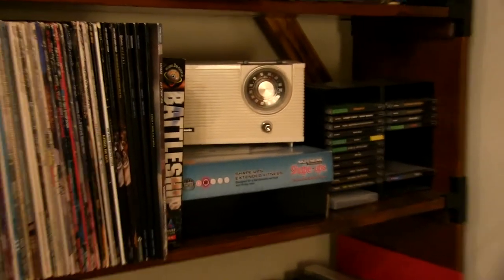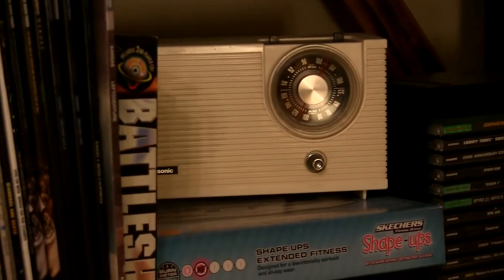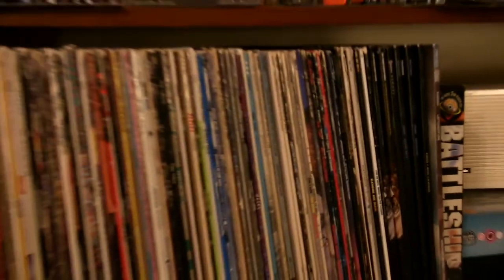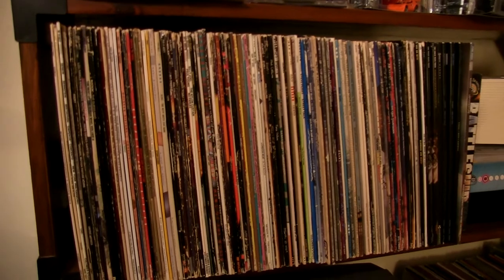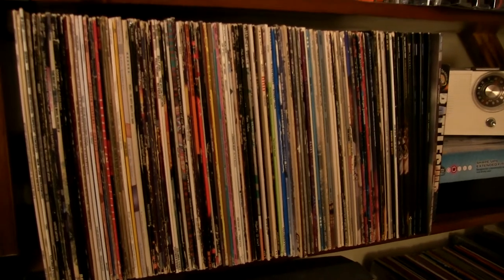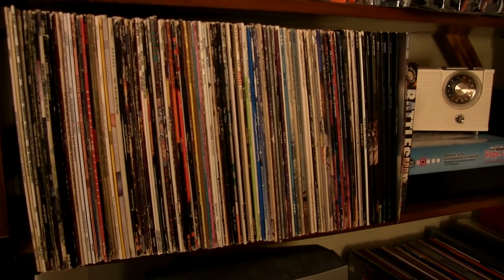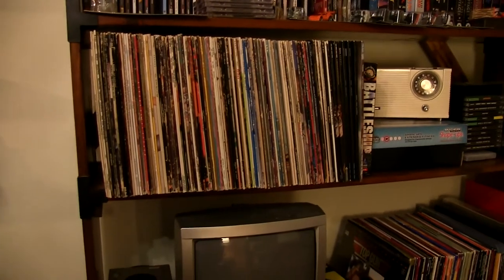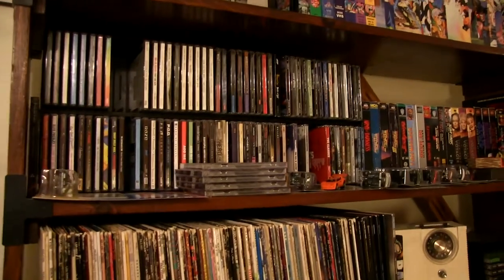And just some random stuff — another thrift store find: just an old radio. But it works, totally works. My one and only boxed PC game. Records — all my records. Maybe that'll be another collection video. In here I do have the Top Gun soundtrack, which was a thrift store find for 50 cents, and it was in such good condition that it probably would have sold for like 15 or 20 bucks on eBay — mint condition in a thrift store. Couldn't believe it. I like finding deals like that, but they're rare; they don't happen often.